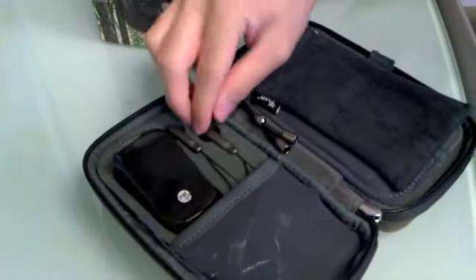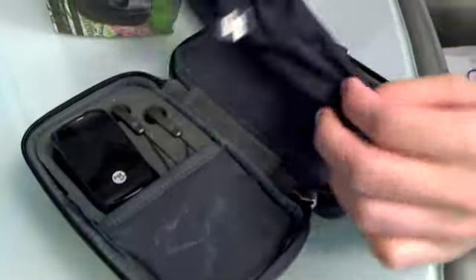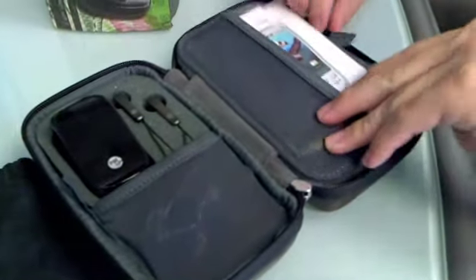Inside you've got the charger, the headphones, and there's a USB cable in here. It comes with this sort of velvety pouch you can zip up and down, a manual of course, and here's the actual device.